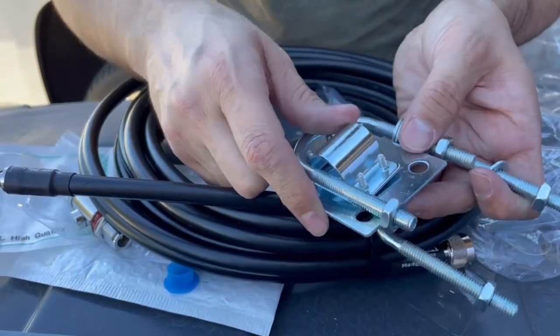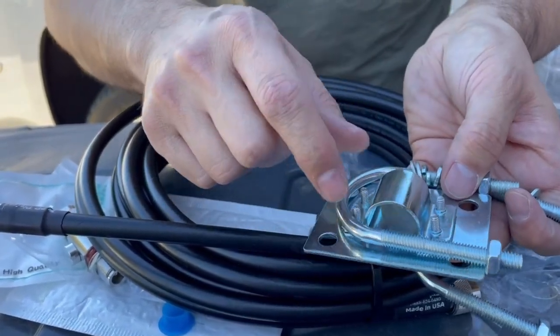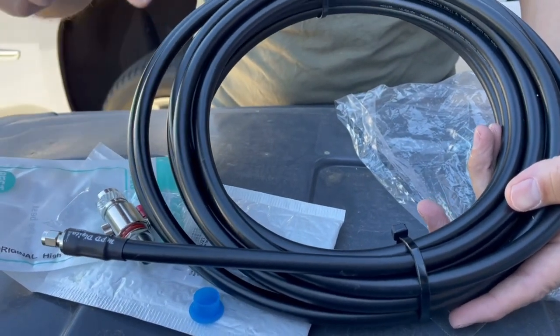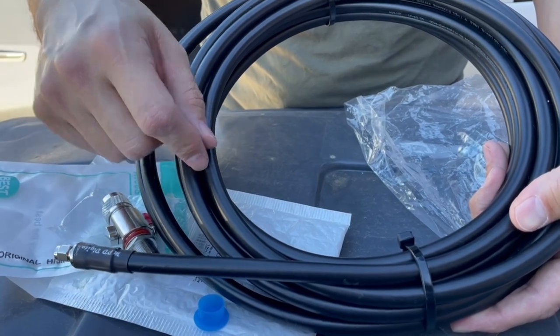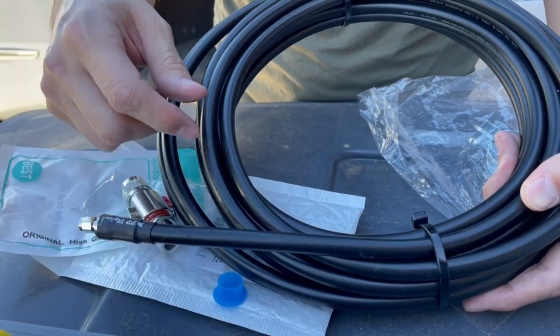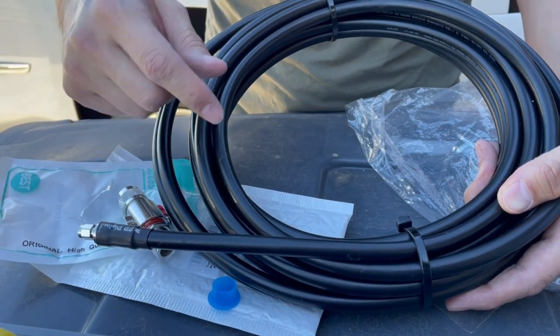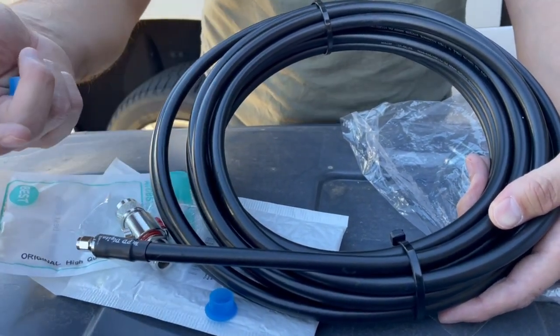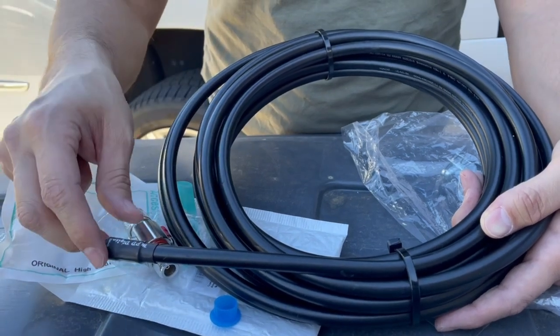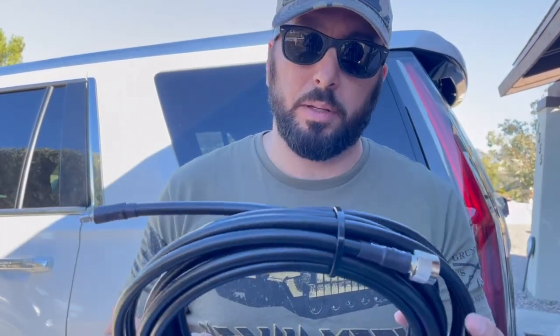This is the mount that came with the antenna, so we're going to be able to mount it all the way at the top of the pole for more gain. This is a 30-foot cable — you can get different lengths. The shorter the cable, the less dBi loss you'll have, so the longer you go, you might lose out on some earnings. But if you're putting your antenna on the roof, you're going to get way more earnings than if it's at a window.